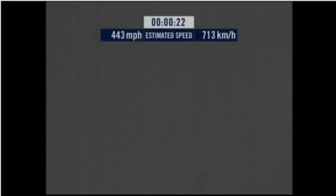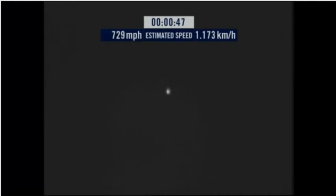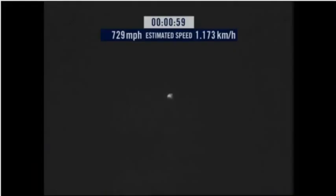Jump away! Speed 546 — speed 600 miles per hour. Speed 650 miles per hour, speed 700, speed 725, speed 729. Speed 729, speed 729 and decelerating.